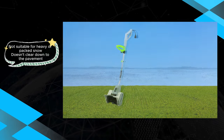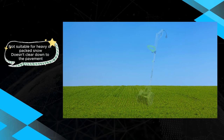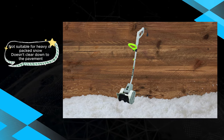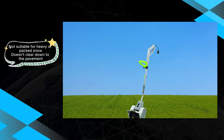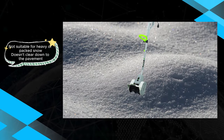The Earthwise Snow Thrower proves to be a suitable option for those dealing with specific snow conditions, particularly deep and fluffy snow. Its lightweight design and effectiveness in certain scenarios make it a consideration, but users should be mindful of its limitations when evaluating this corded snow thrower.